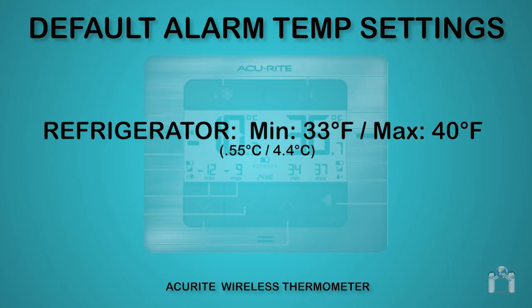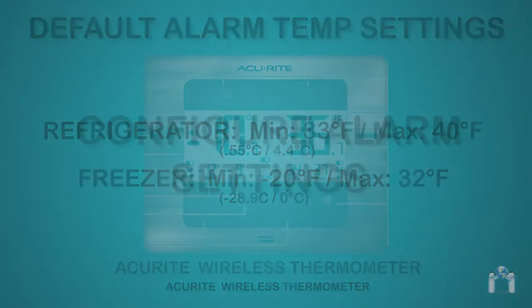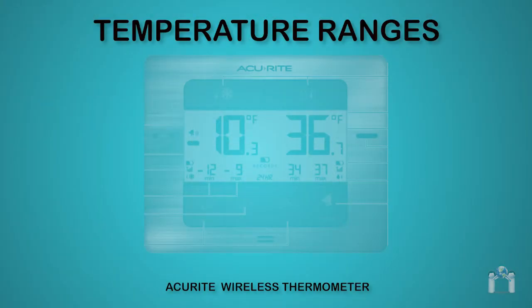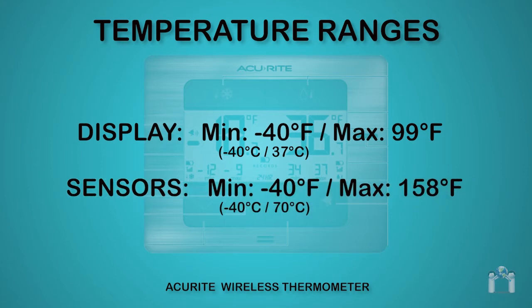The default temperature alarm settings for the refrigerator alarm are minimum 33 degrees Fahrenheit and maximum 40 degrees Fahrenheit. The default temperature alarm settings for the freezer alarm are minimum minus 20 degrees Fahrenheit and maximum 32 degrees Fahrenheit. The display has a temperature limit range of minus 40 degrees Fahrenheit to a maximum of 99 degrees Fahrenheit, and each sensor has a range of minus 40 degrees Fahrenheit to 158 degrees Fahrenheit.